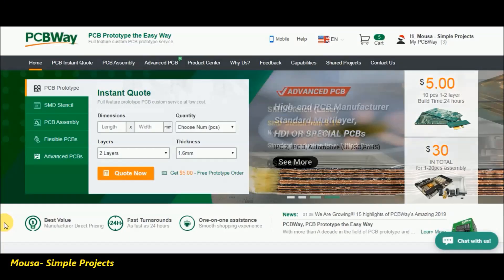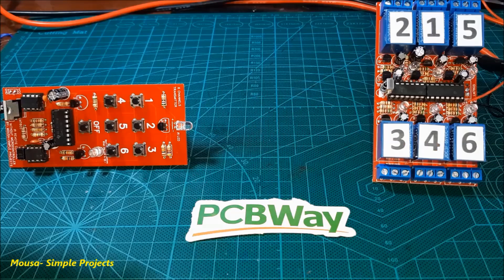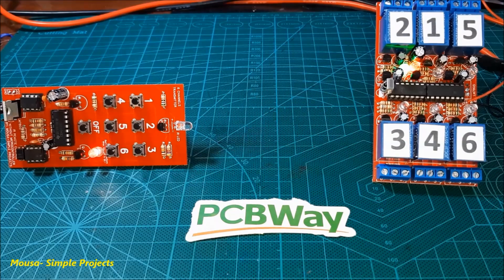You can order this circuit from PCBWay.com — I'll leave the link in the description below. Please like this video and subscribe to my channel. Thanks for watching.